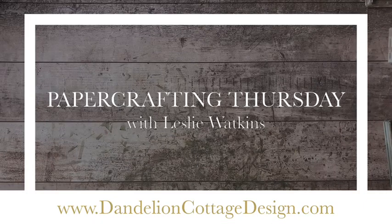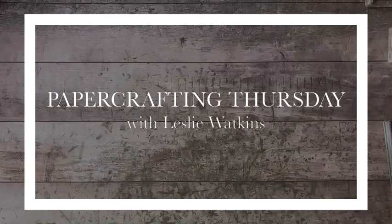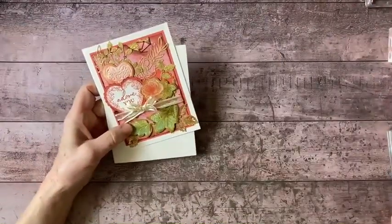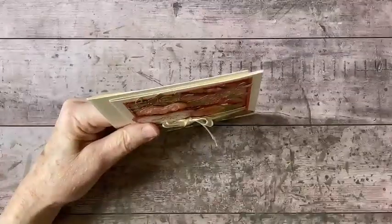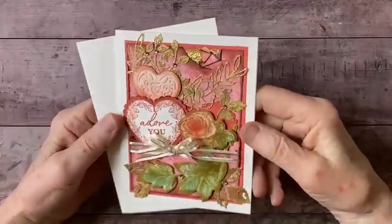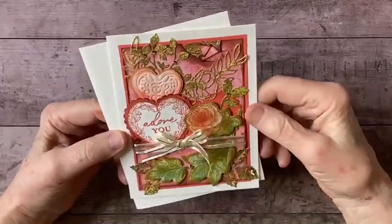Hi everybody! Welcome to Dandelion Cottage and Paper Crafting Thursday. I'm Leslie Watkins. I hope everybody's well and staying warm and cozy. I'm working on a Valentine and I have a workshop coming up for making Valentines, so I've been playing around with a lot of different items and I like a good shabby chic Valentine.